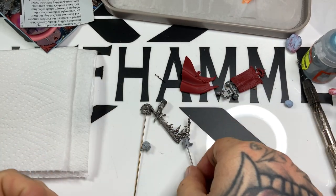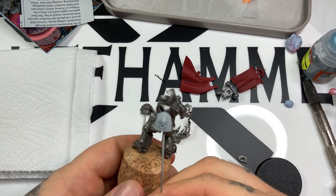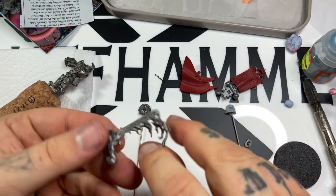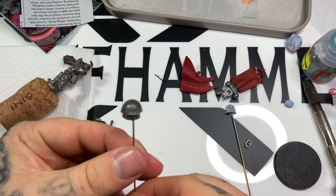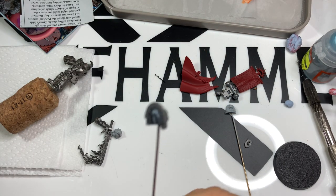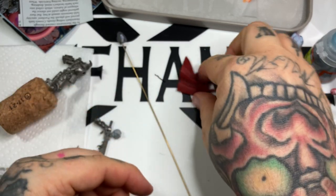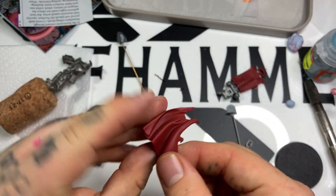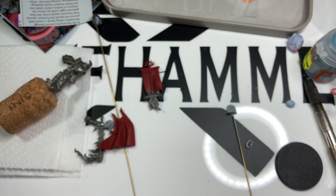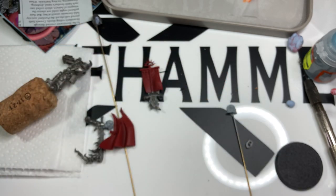Here we go. Starting off with the sub-assemblies: the left shoulder pad and head are sprayed Corax White, and the rest of the body is assembled. The cloak is separate, the backpack separate, the left arm separate, the right shoulder pad separate. The body, right shoulder pad, left arm, and backpack have all been sprayed with Games Workshop Leadbelcher. The back of the cloak and the top of the banner have been sprayed with Mephiston Red.